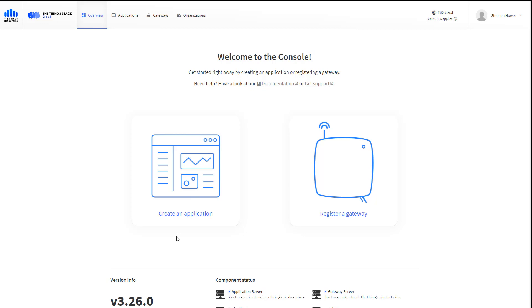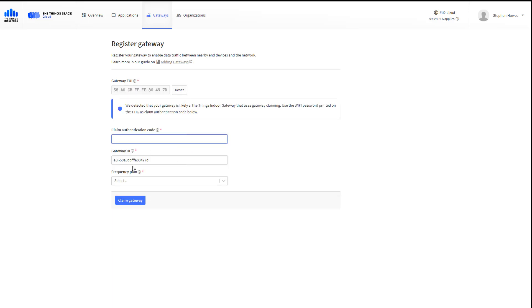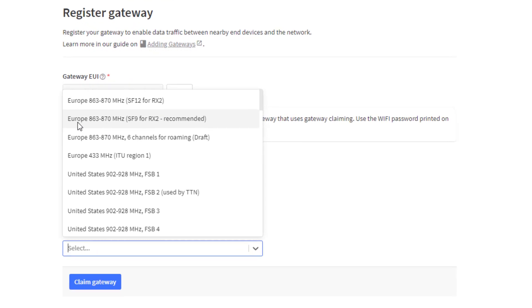The first thing we need to do is register the gateway. This account is completely empty — I've deleted everything from previous steps. Click on Register Gateway and the first thing it asks for is your gateway EUI code. Enter that and then confirm. You'll also see the gateway EUI referenced in the text on screen.